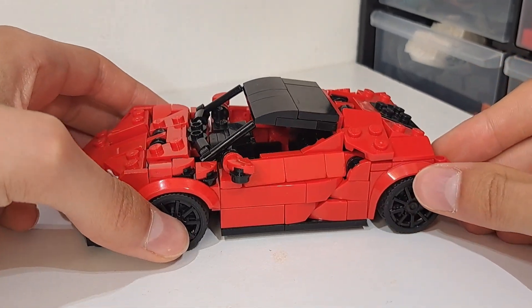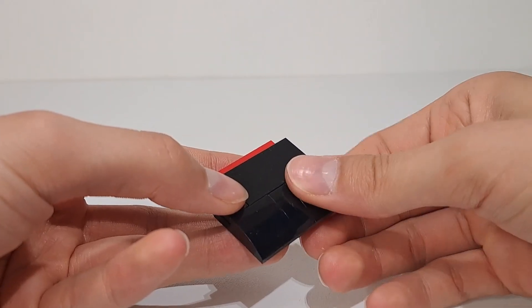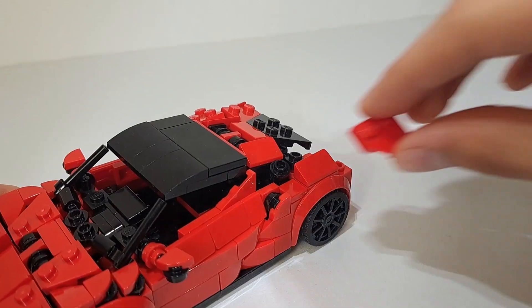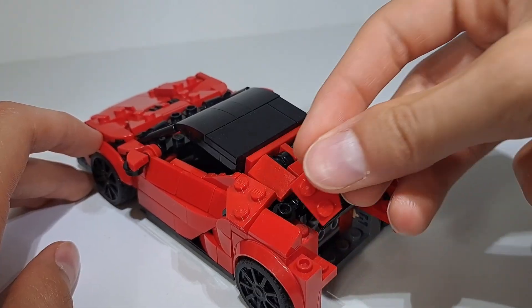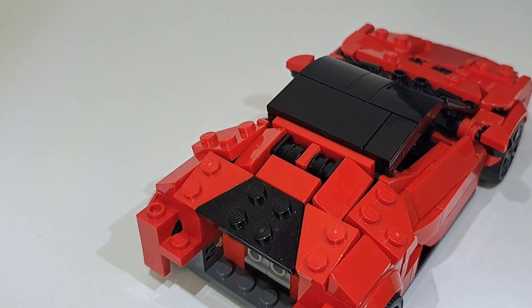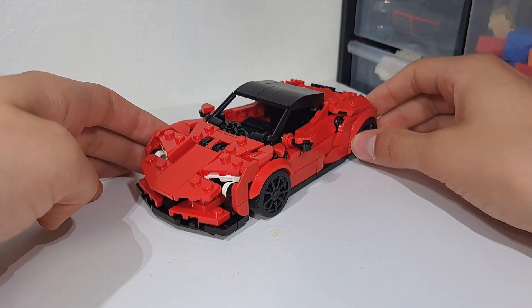I've now added the roofline and I think it's really starting to come together. The main part of the roof just consists of some black tiles and curved slopes, and then the engine bay deck lid area is shaped using a lot of wedge plates which are angled using lots of different hinge techniques. These S-duct vents are built using a similar technique as the ones on the bonnet.